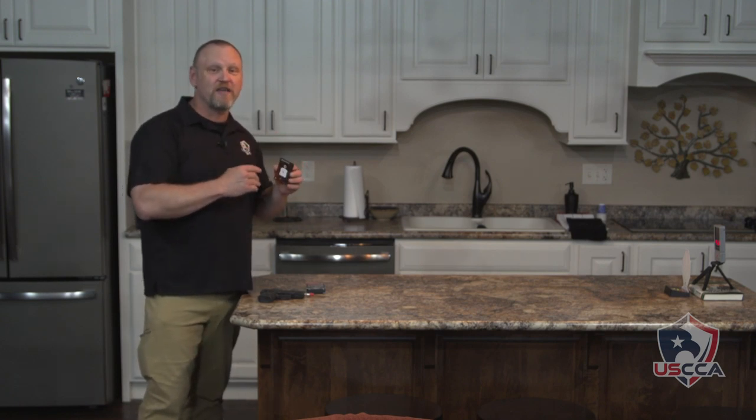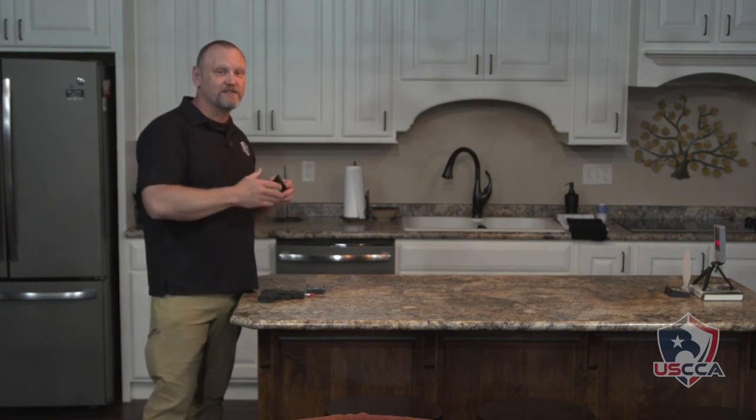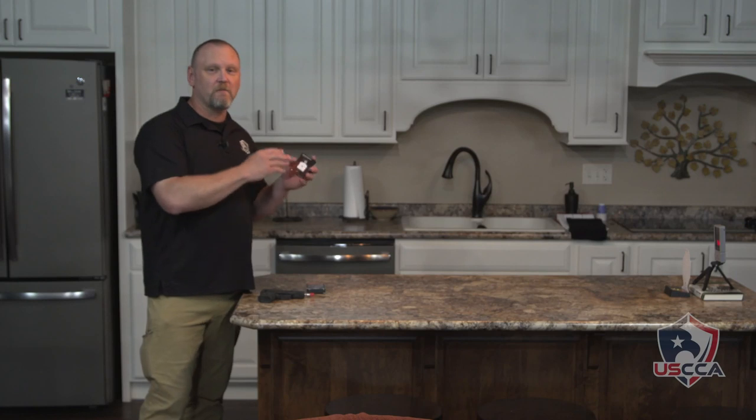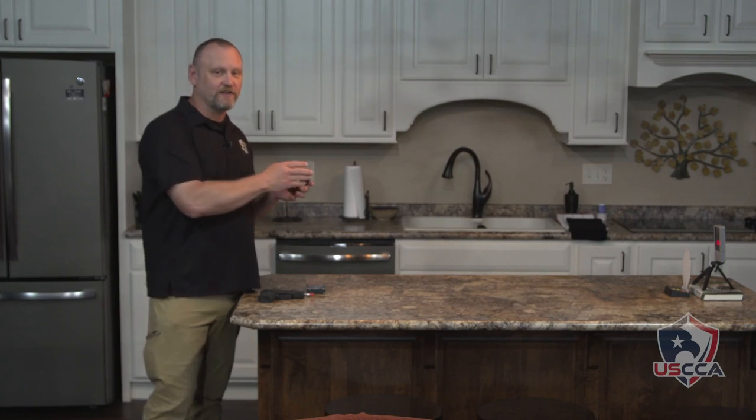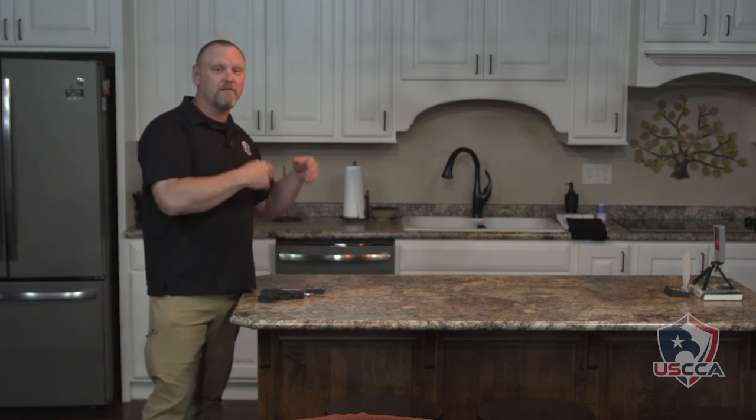We're going to do a timed Mozambique drill right here in our own home to tell us how quickly we can put three shots on two different targets. The Mozambique drill has you put two shots to the chest and one to the head. I've set up one of their multiple target training system electronic targets and the personal electronic trainer, which times how quickly we shoot. It will give us a random start time, beep — two shots on the chest and one to the head — and the timer shuts off when we put that shot on the head. Keep shooting until you make that shot on the head and that will tell you how quickly you have cleared this target.